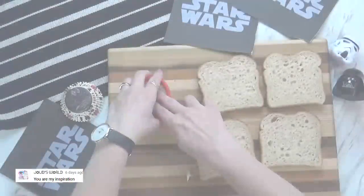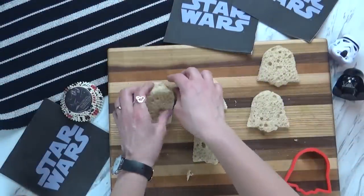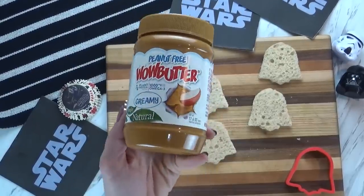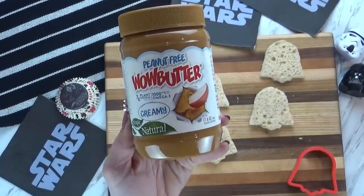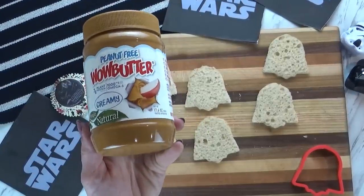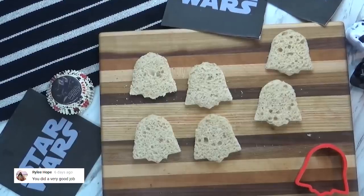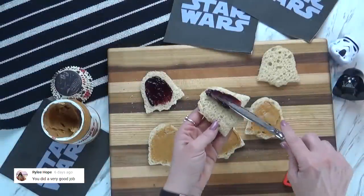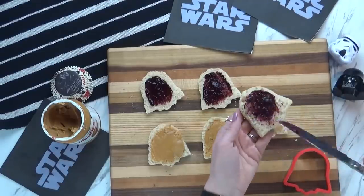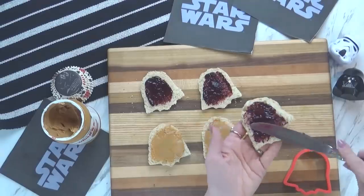Let me show you how I made them. For our sandwich today, I'm making a PB&J, but today I'm using a very special peanut butter. This is actually peanut-free wow butter. I've had lots of requests to show some allergy-friendly lunches, and it actually tastes really good. My kids can even take it to their nut-free campus. I've also made these sandwiches into a Darth Vader shape using these really fun cookie cutters from Amazon — I'll link them down below.